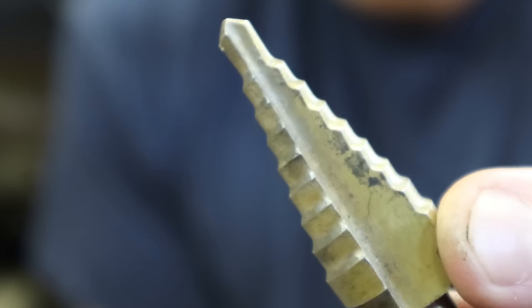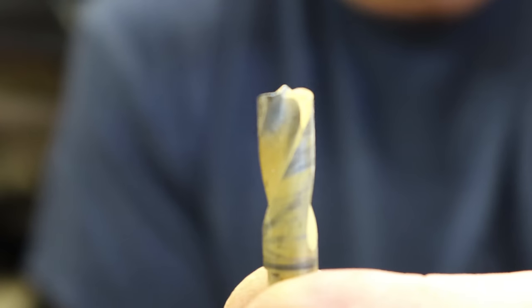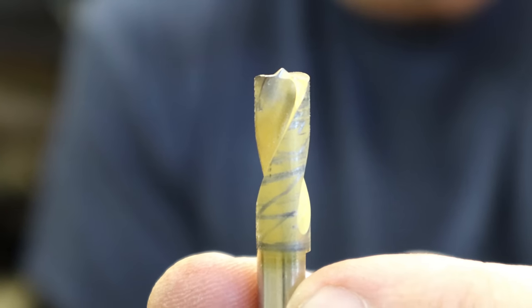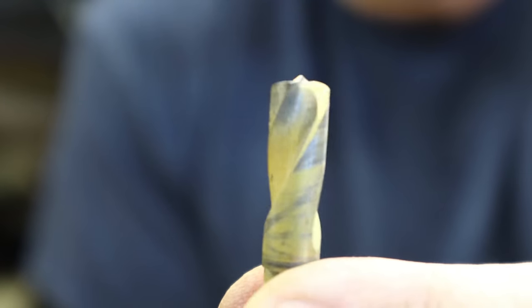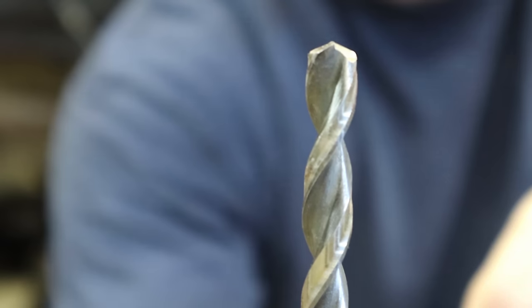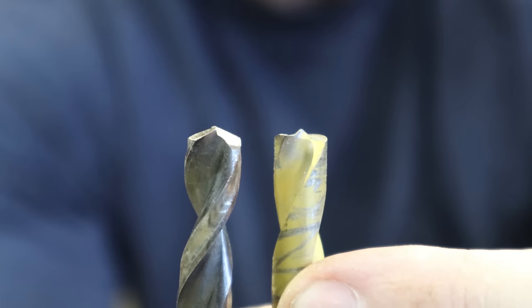This is our step bit — a lot of times called a unibit. As you can see, it just gets bigger as you go further in. This is our flat tip spot weld bit. Instead of having a taper at the end like most drill bits, it's flat. It'll drill a hole through the panel we're trying to remove but save the panel underneath it. That's when this one comes into play — the regular drill bit has a taper, so when you drill out enough to get the outer panel off, you've made an indent in the lower panel.